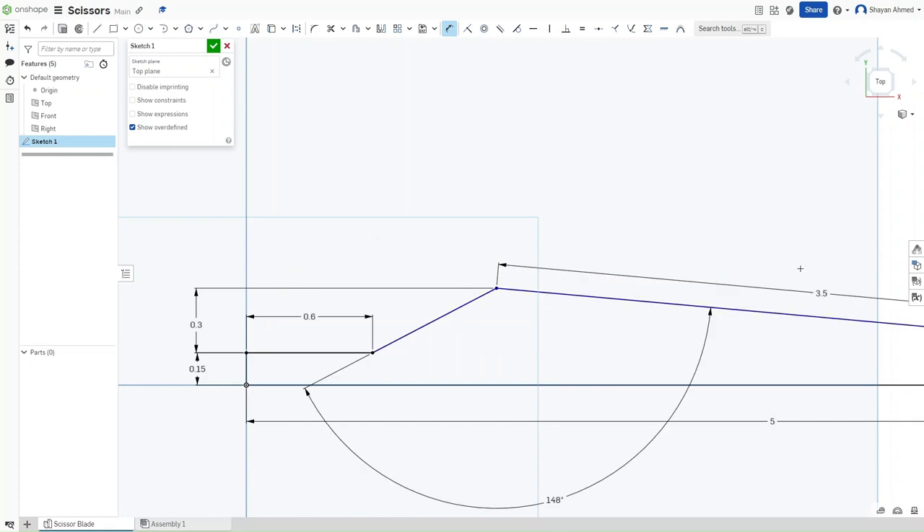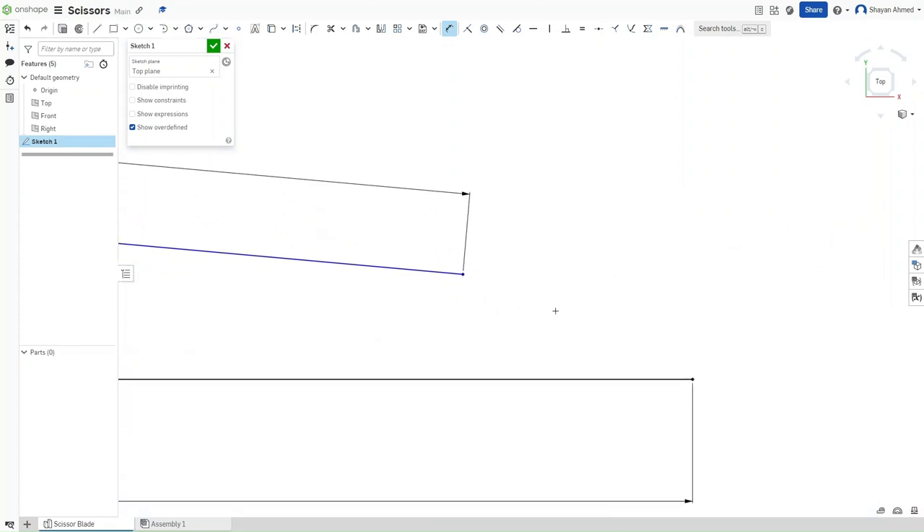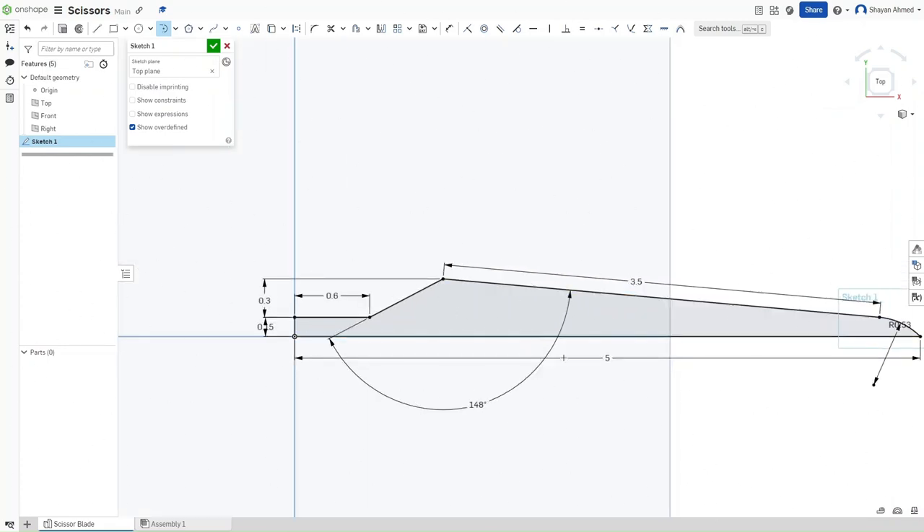After deleting this dimension, go over to these two points. Go up here and click on Tangent Arc. For the radius of this arc, make sure that it is 0.53 inches. What you should be seeing is this perfectly constrained sketch.